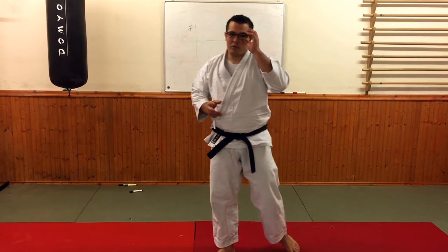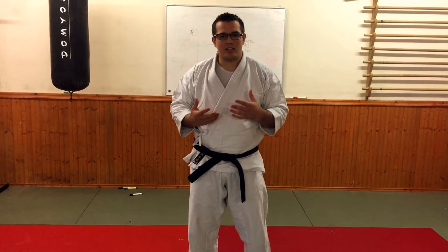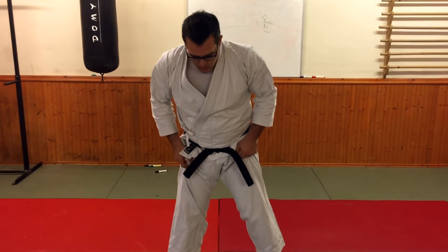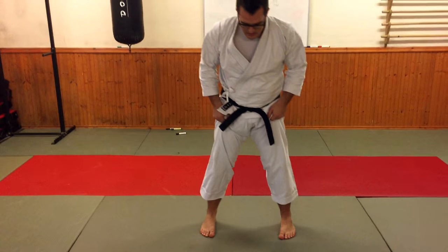So that's one practical example of this principle about using the connection to the floor to apply technique. But I want to give you one more before we finish, which is the kata Sanchin. And in Naha-te kata in particular, it's really important to emphasise that strong stability and connection to the floor.